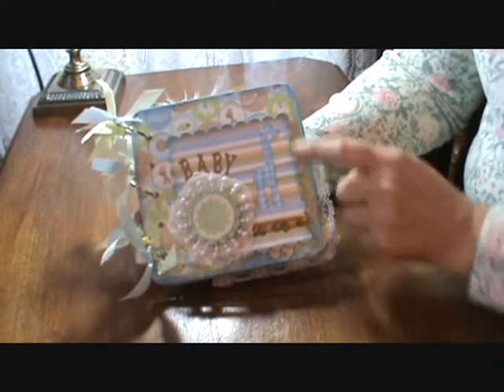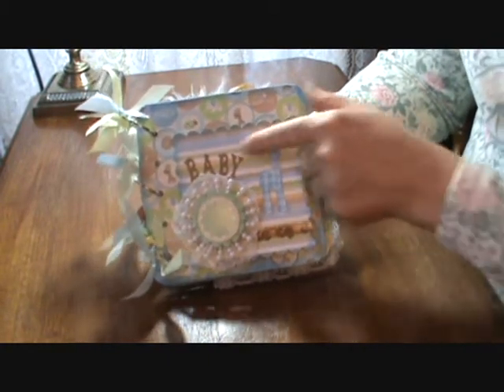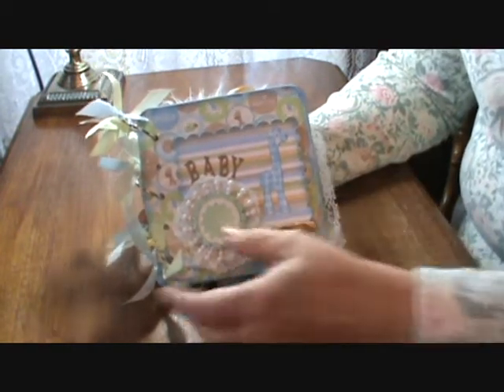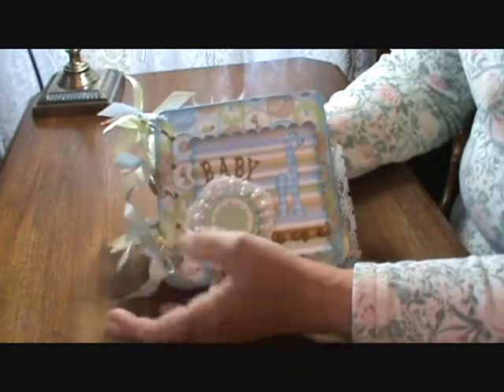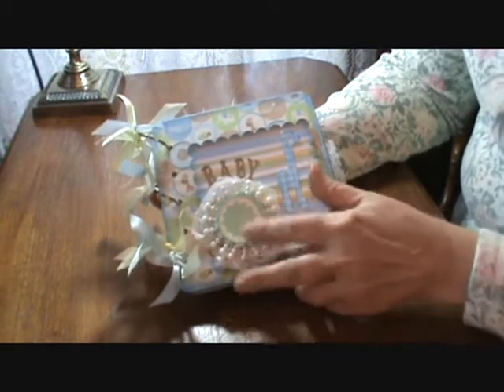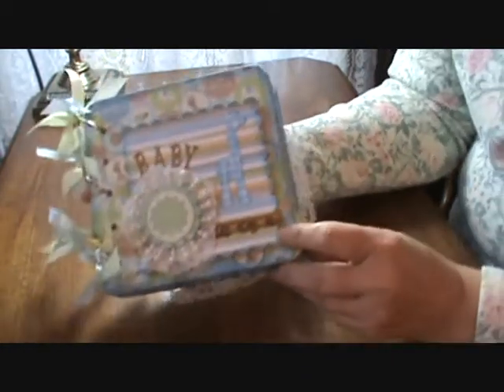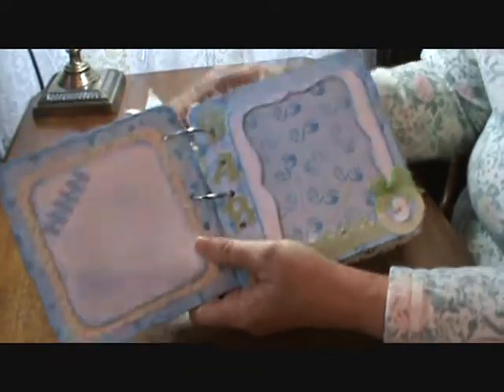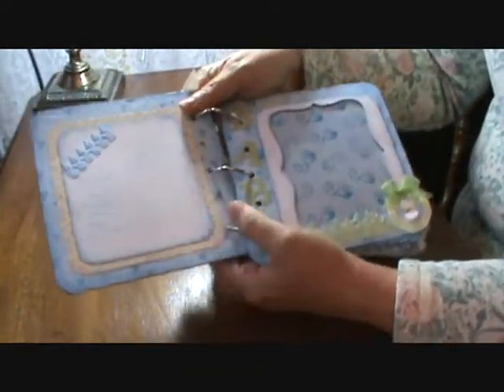Here's the front. I used my Cricut here for the giraffe and for the word 'baby.' Then we have some Martha Stewart ribbon that's been discontinued, and the 'It's a Boy' sticker came from Martha Stewart as well. I think I picked those things up at Big Lots.